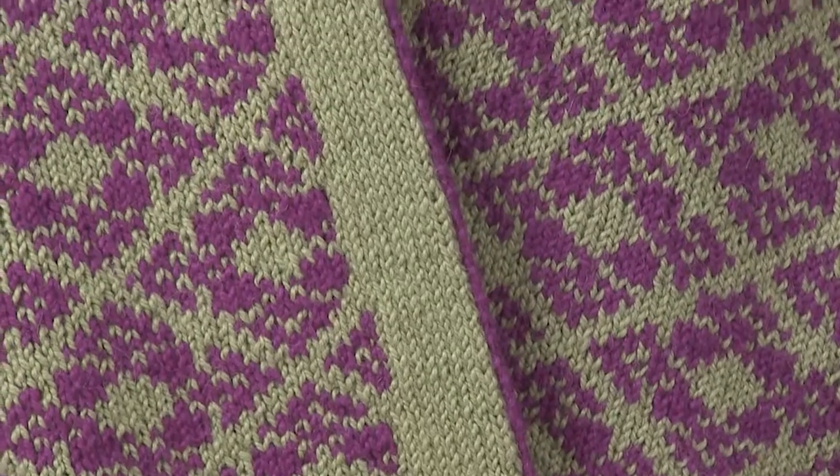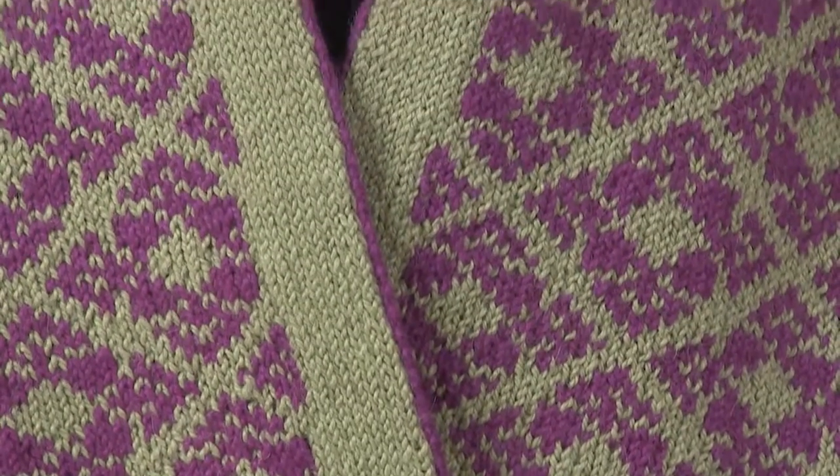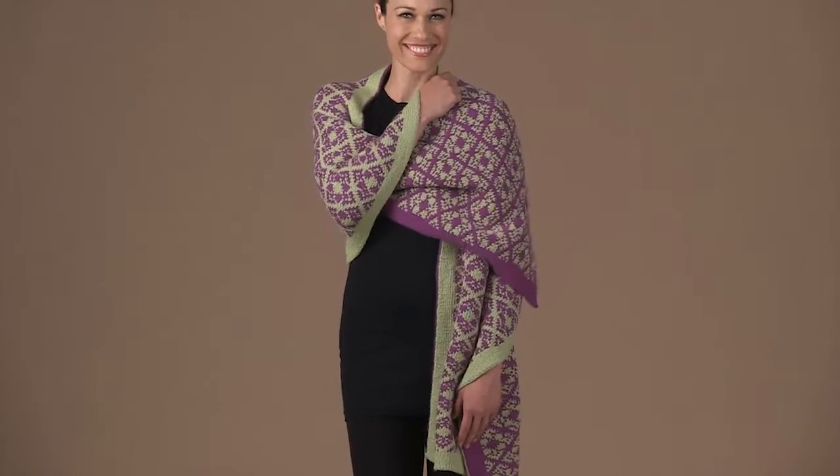Daniela Ni used the rich hues of Blue Sky Alpaca's Sport to create a project that is sure to be noticed.